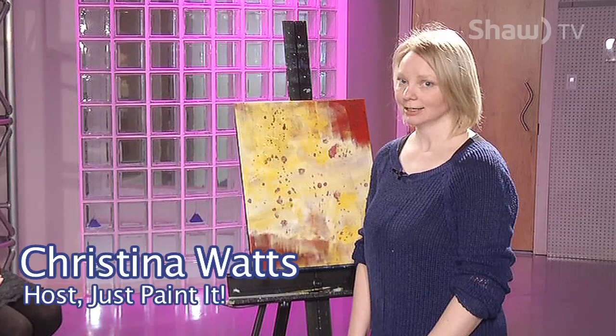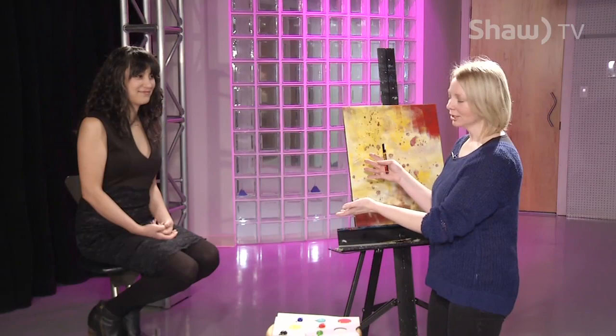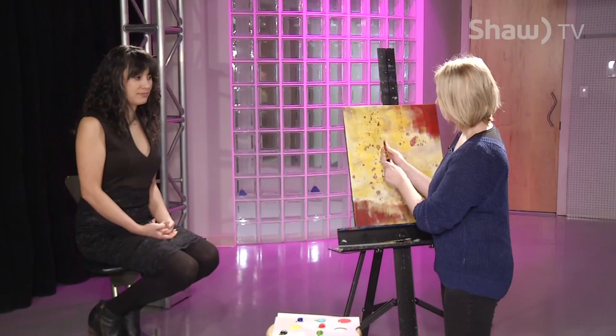Hi, welcome to Just Paint It. I'm your host, Christina Watts, a multimedia artist in Prince George, BC, and today we're going to paint Marnie Hamagami. Marnie is going to get a beautiful portrait of herself done today, and in our short, limited time space, we're going with a Picasso style. So let's get started.